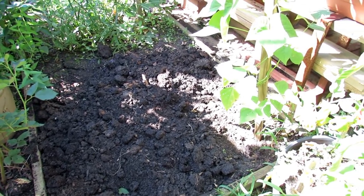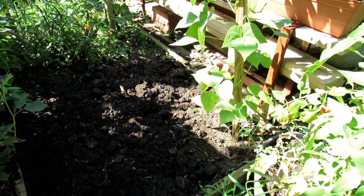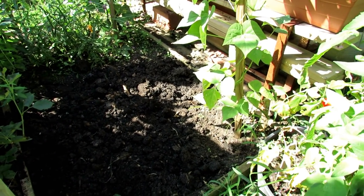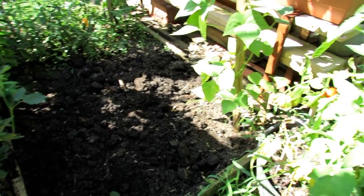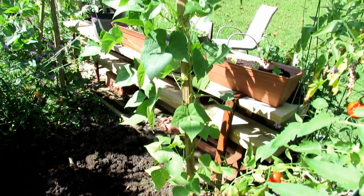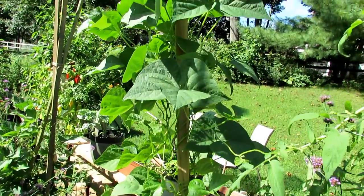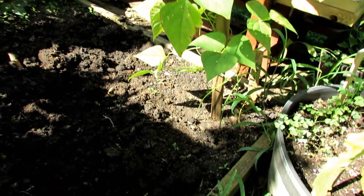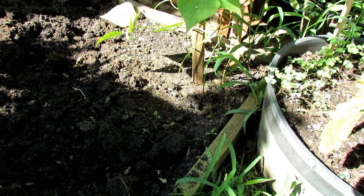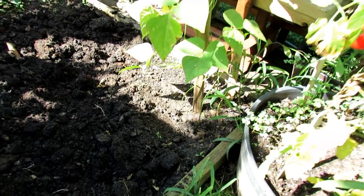I'm going to use the Vermisterra Worm Castings because I want the growth hormones and other positive things associated with worm castings to help the peas along. I'll link a video that explains that more. I'm also growing a bean plant that I put in late — it doesn't even have beans yet, but my goal is to have beans all the way up until frost. Make sure you space placing the shovel into the ground a good 6 to 12 inches away from the stems of the plant; you don't want to damage the roots too closely to the stem. This way they'll survive.